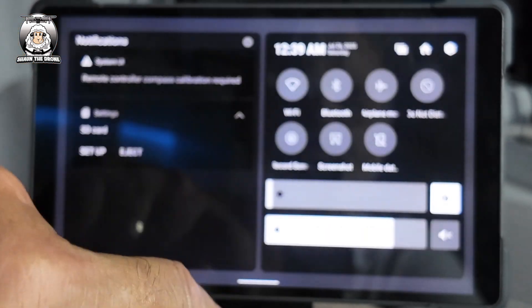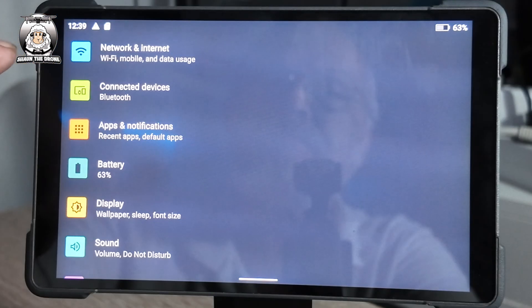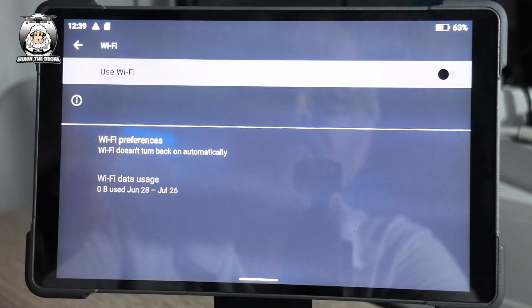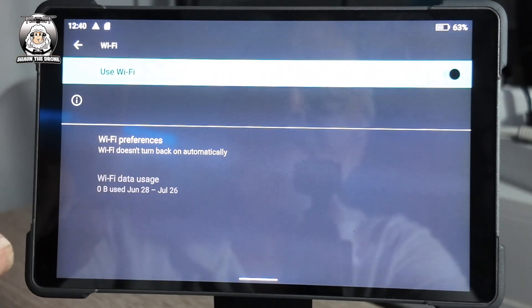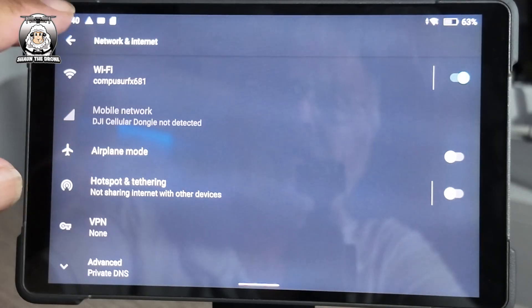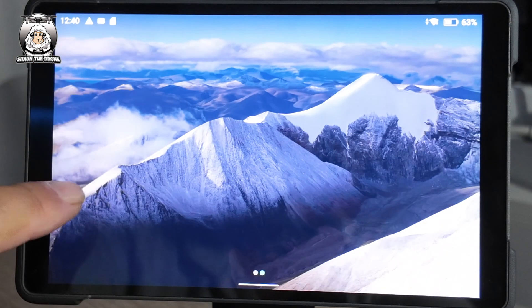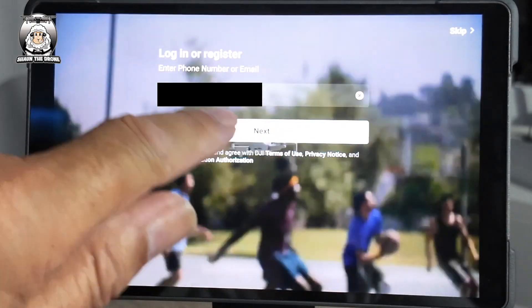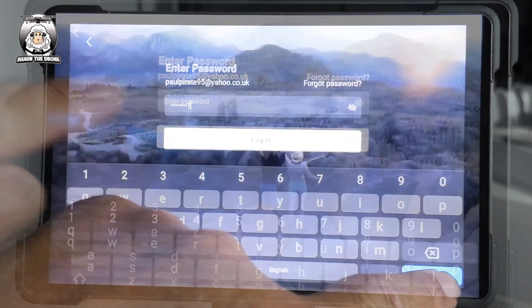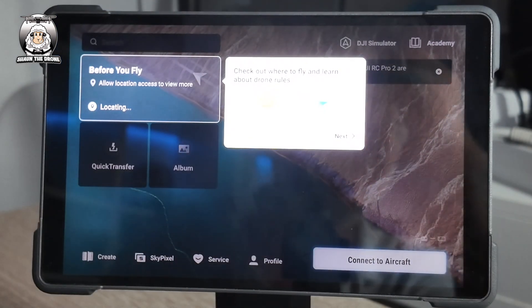We haven't got the network yet, so scroll down, go to Internet Connection — Wi-Fi is off. Reconnect to your Wi-Fi. Once you're connected to the internet, come back out of that, press Next, enter your password, and it just takes you through the DJI Fly app setup.